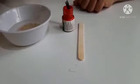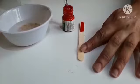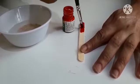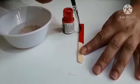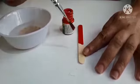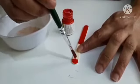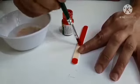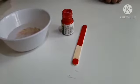So we'll start painting the stick first. We'll paint half the stick with red color and on top a little bit. And now we will allow it to dry.